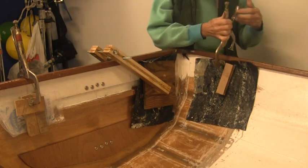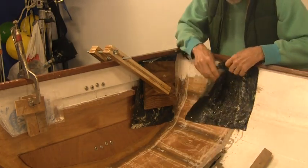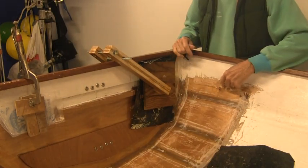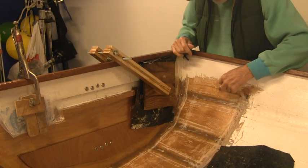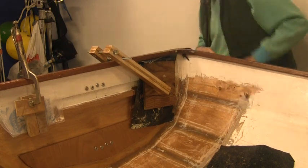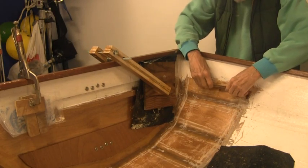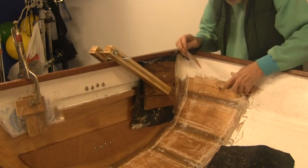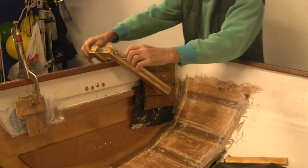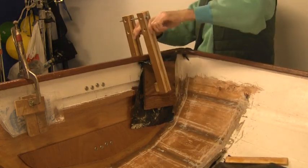I added some work yesterday — I just got the epoxy out and did it. I epoxied up behind these little areas where I had lifted up the layer of plywood and got that back down flush again. There's a little bit of void here, but I'll fill that up with fairing compound.